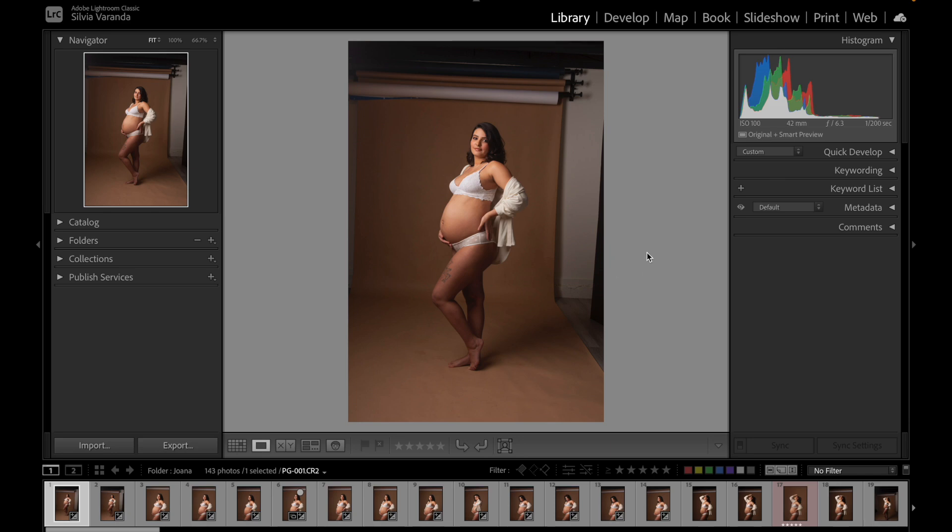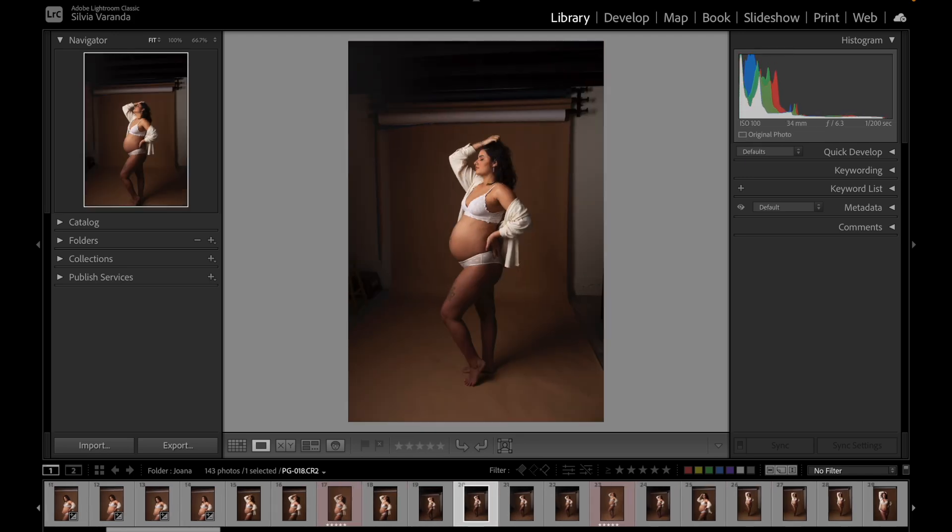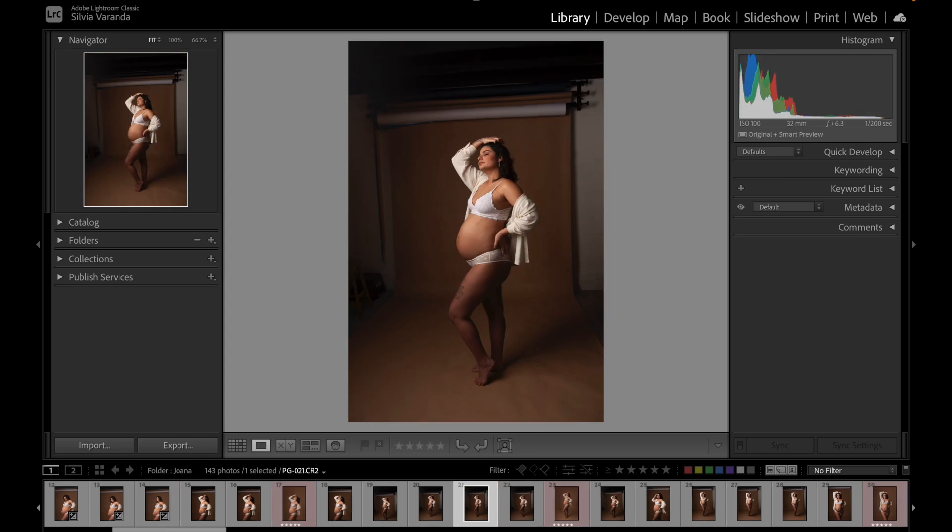You need to understand that sometimes you will also want to keep the sequence of photos. For example, if you asked your client to make a movement like moving the hair, I have some options here — a sequence of photos where my client is just messing around with the hair. Maybe you want to keep this sequence because the idea of the movement looks pretty cool, and your clients might want the whole sequence.